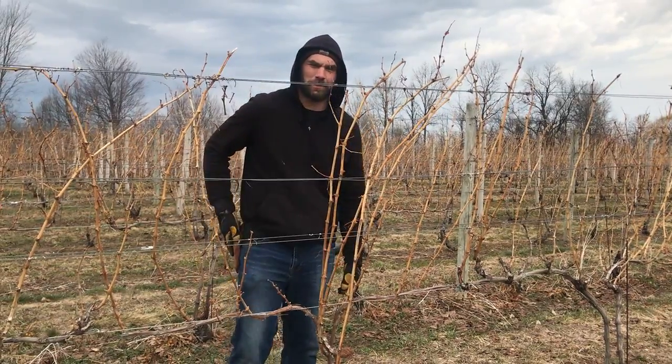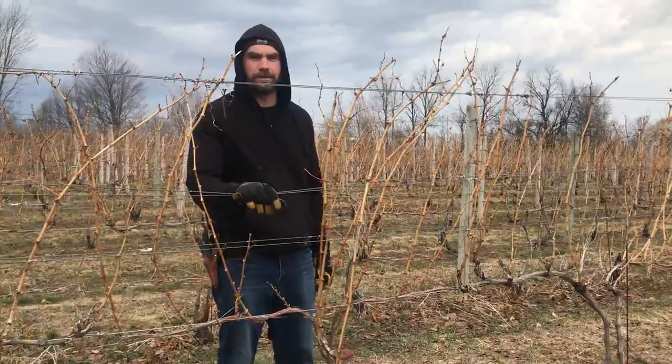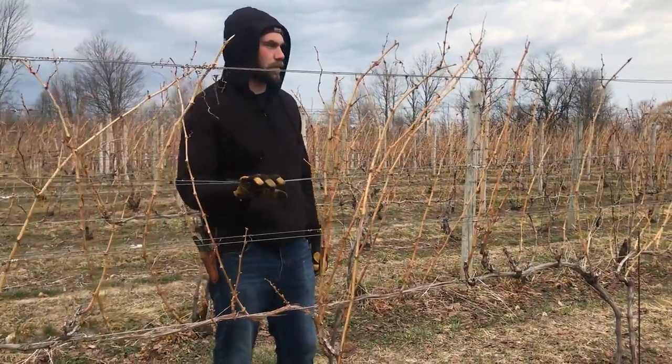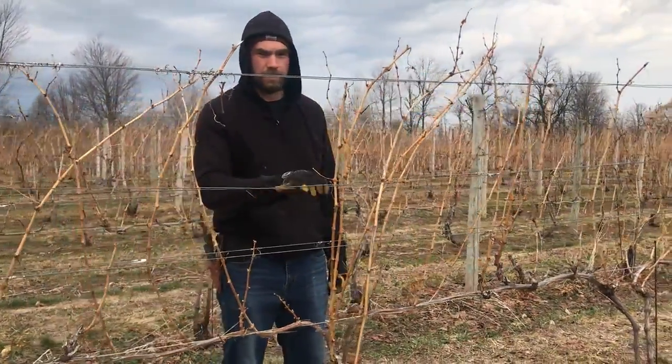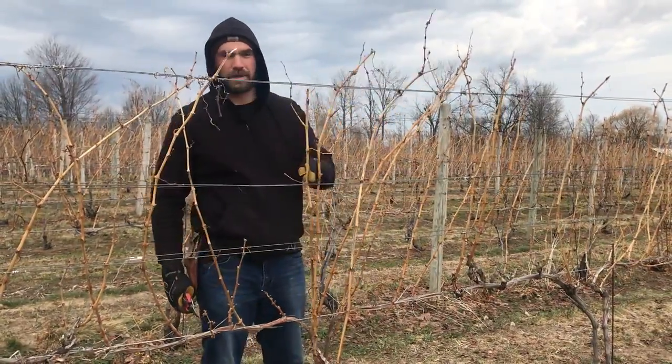Hi everyone, it's Peter with Harbor Hill Fruit Farms. We're here at the Aurora State Vineyard doing some spring pruning. We're in the Blaufränkisch block right now, also called Lemberger, and what we're doing this year is cane pruning.